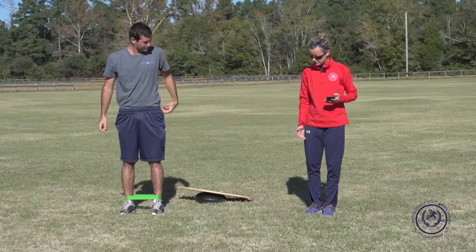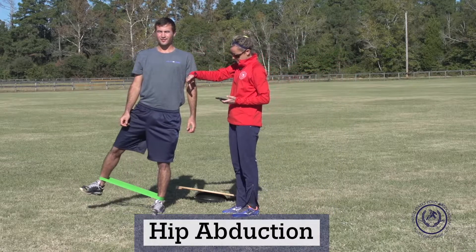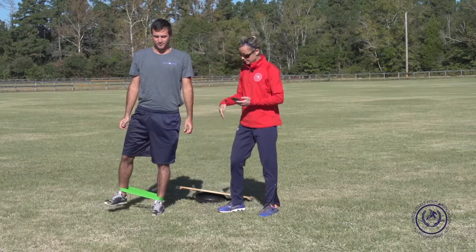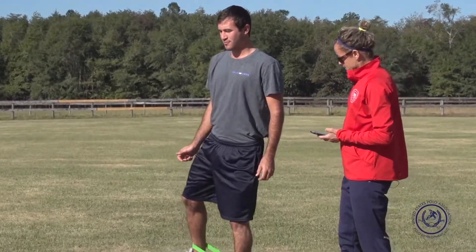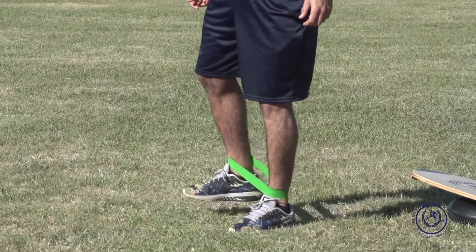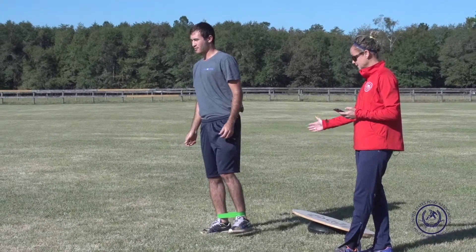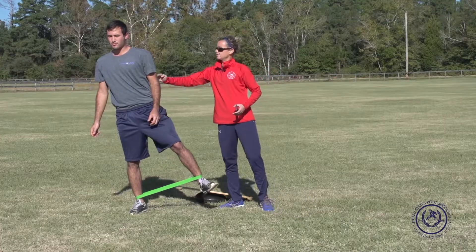We're going to start out with basic hip abduction — going out and remembering that we're wanting to drive the forces down. We have the timer on him; he's going to about 35 seconds. We don't want him leaning over — it's almost like I'm a brick wall against him and he's really focusing on stabilizing on the left side and going out to the extreme right. Now we're going to switch legs. Notice the leg that he's moving is not on the ground, so he's totally balancing on his right leg, trying to really stabilize the pelvis on the right and keeping level here.